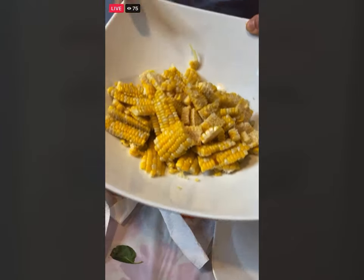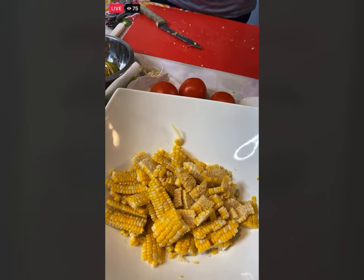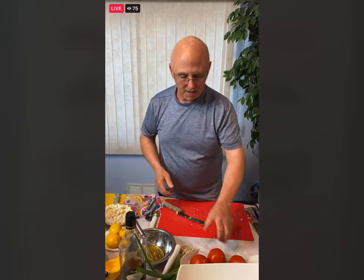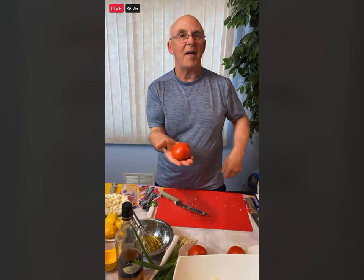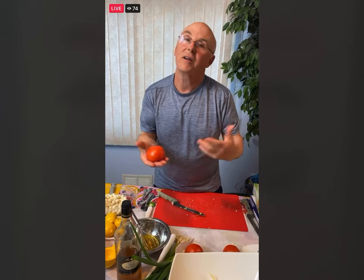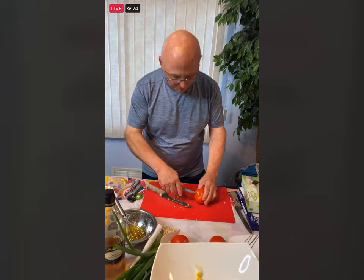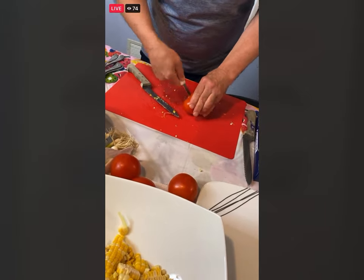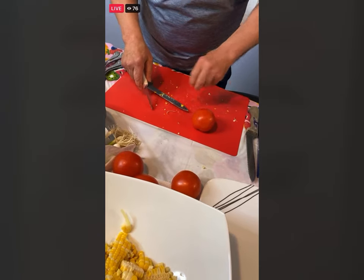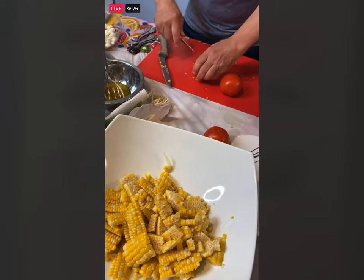You can use beefsteak tomatoes, plum tomatoes, or little cherry tomatoes — whatever tomato seems like the best out there. Always keep tomatoes face down so the moisture doesn't get in; that way they will last a lot longer, and don't refrigerate them. Just take out the little stems like this. About two cups is what you want — this will yield about six cups total. I'm going to do three tomatoes.